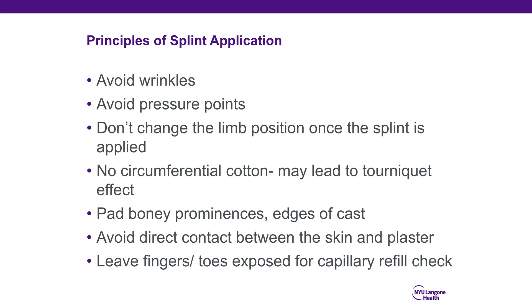Fingers and toes should always be left exposed so that you are able to perform neurovascular checks after splinting.